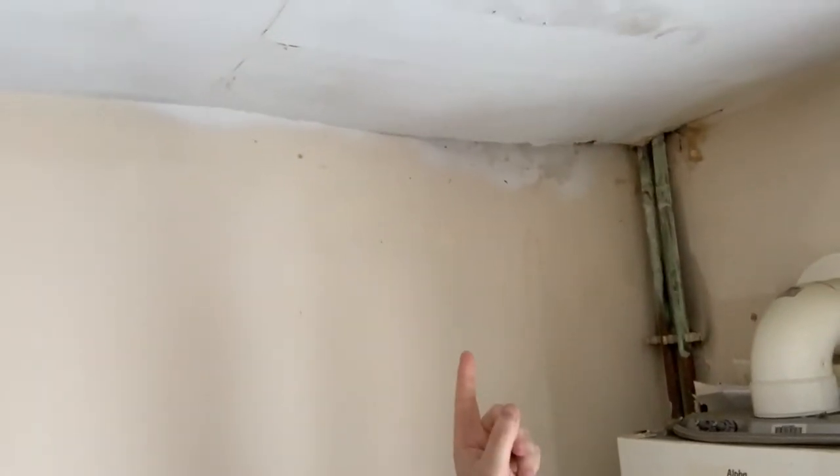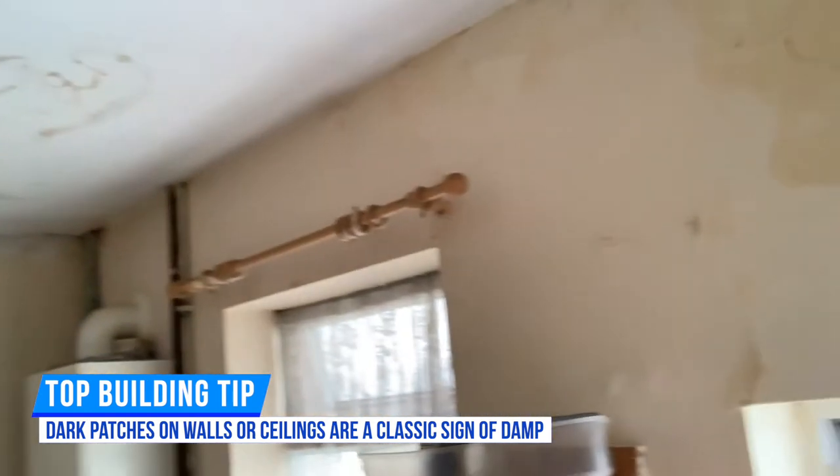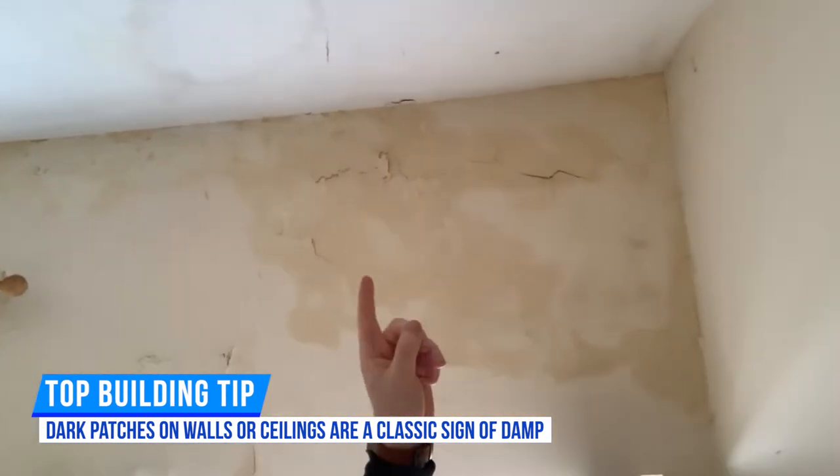If we look above, we've got damp on the ceiling and damp here - you can see where it's slightly been running down. There's other evidence of leaks on the ceiling here and all damp up here.